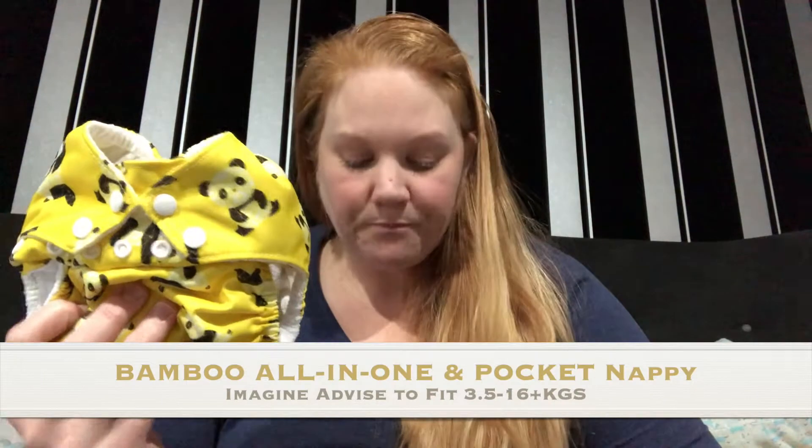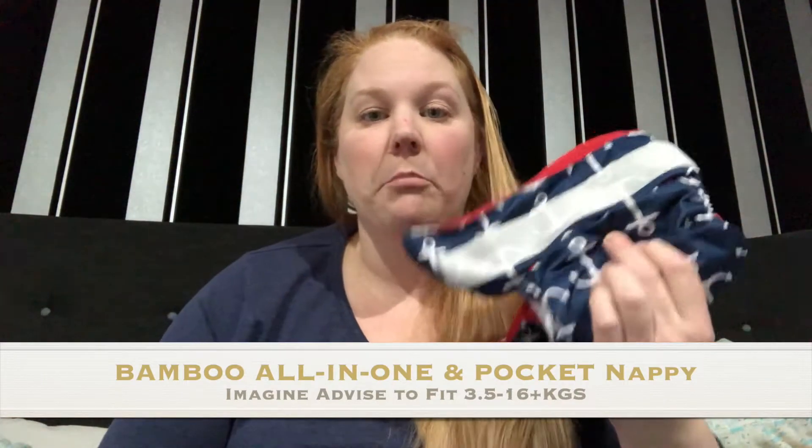Today's review is about Imagine Nappies, a US company with products made in China. They have a bunch of different options online and sell some other products as well. Today I've got two different styles to show you: the bamboo all-in-one and a microfiber pocket option.